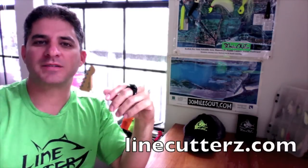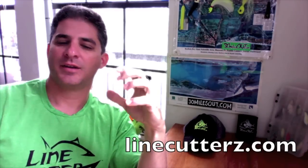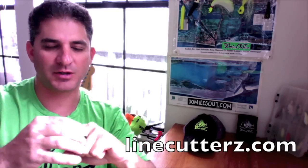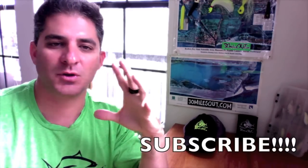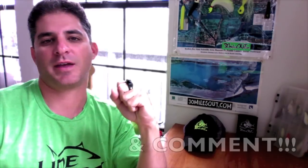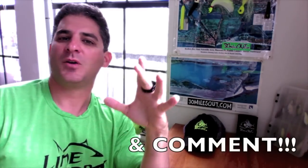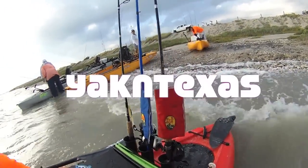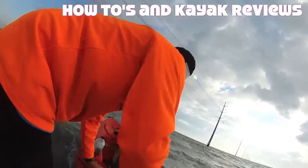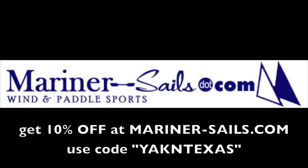Well, there you go. Thanks a lot, Vance, for joining us today on Yak in Texas. Y'all check them out — Line Cutters. We're going to be filming with them this coming season, and I'm so excited for the convenience of this thing. Until next time, we'll catch y'all right here on Yak in Texas. BAM! Use code word YAKINTEXAS and get 10% off at Mariner-Sales.com.